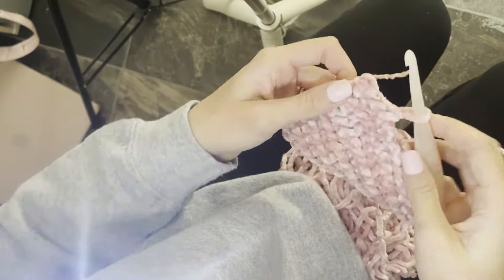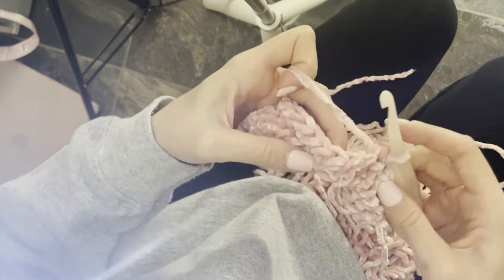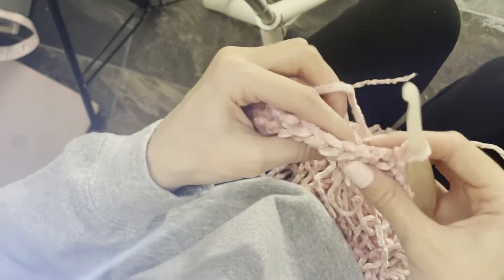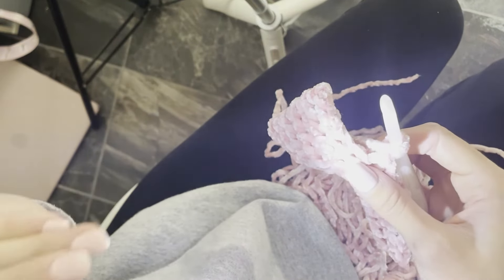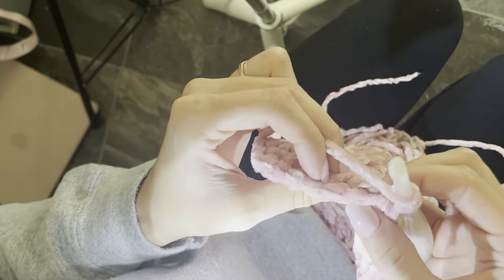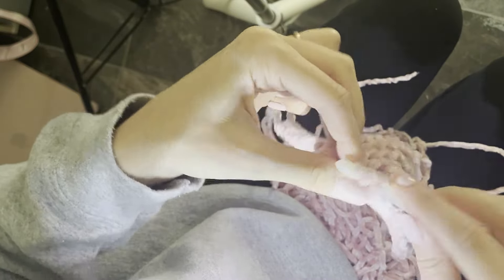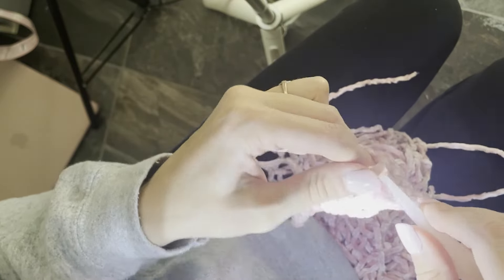Let's test it with another project in better light so you can see what it looks like while using it. Right now I have it facing up, but when it's actually facing my crochet project — velvet is really hard to see your stitches on — and with the light directed right at the project, it is a lot easier to see where you're going next. The camera isn't picking it up as much as it looks in person; I can see a ton better in person.